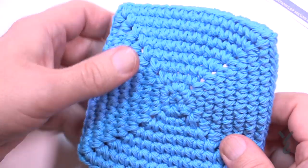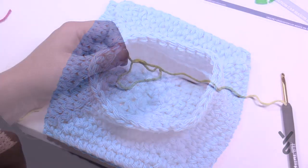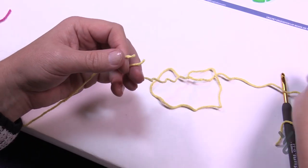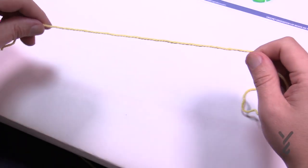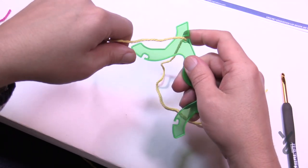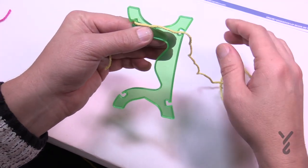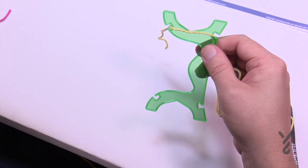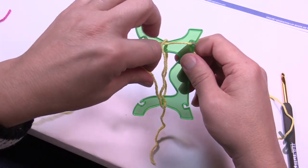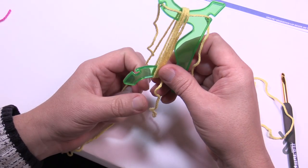Now let's begin working on the tassels. You can use a tassel maker or a piece of cardboard about four inches wide — just keep wrapping around it, making sure a strand is underneath. I'm going to use my tassel maker. Put a long strand through the two holes to hold it, pulling one side slightly short. Then start wrapping: go up over the top — that's 1, 2, 3, 4 — and I want a total of 25 wraps.